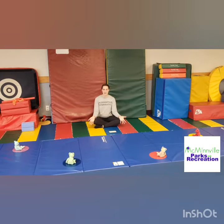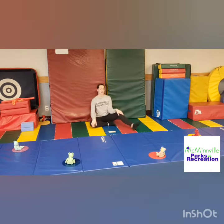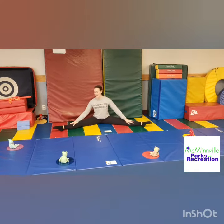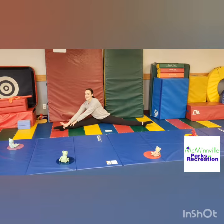Hi! Come pick a spot and stretch with me. We're gonna start out with our straddles today, make them nice and big, and make sure that our legs are nice and straight. We're gonna reach over to one side and sing ABC. Sing along!